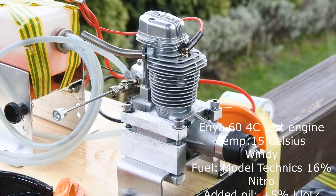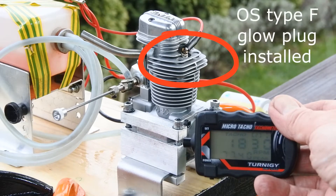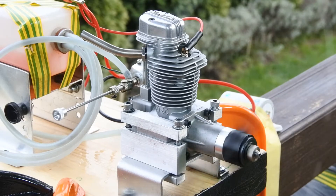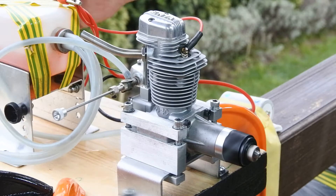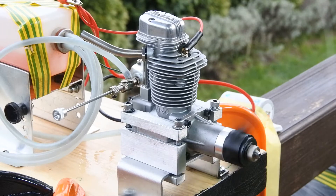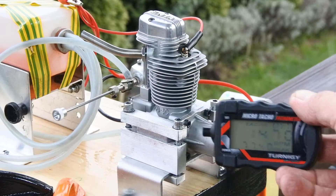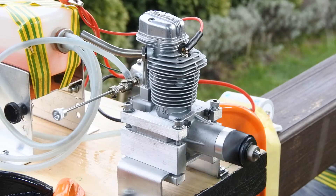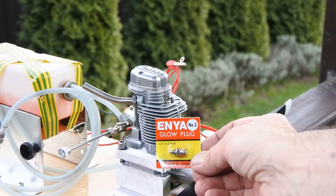Right now it's the pre-warming phase. This one is with the OS 4-stroke Type-F glow plug. Now mounting the Enya number 3 glow plug hot plug.